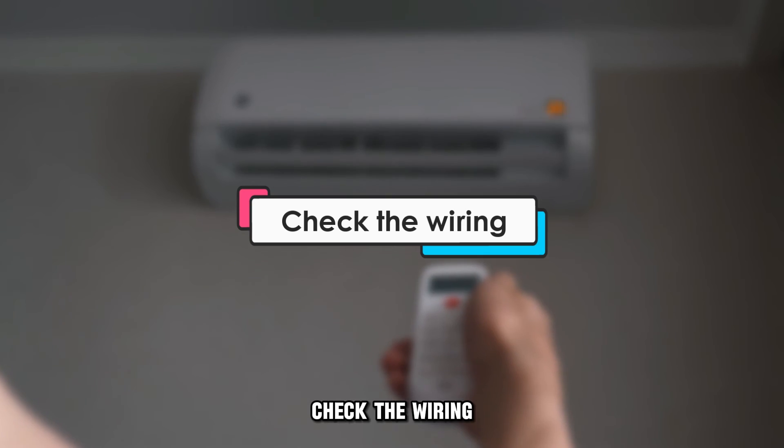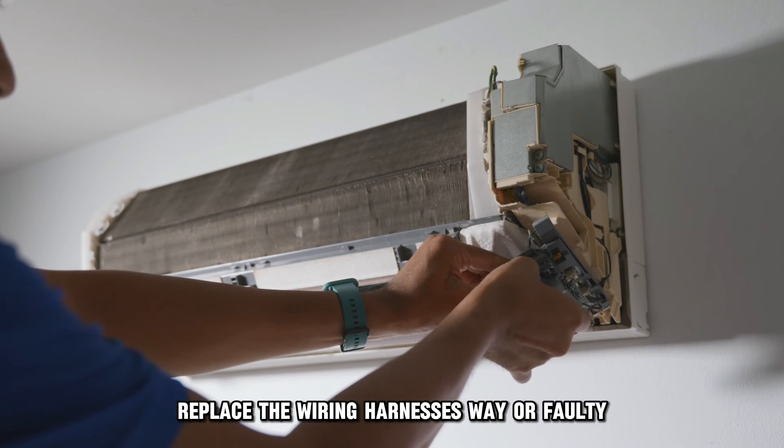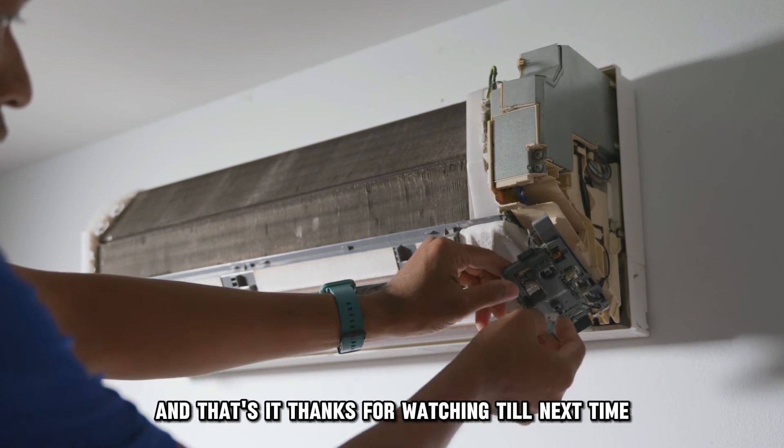Check the wiring. Inspect the wiring for any physical damage. Replace the wiring harnesses where faulty. And that's it!